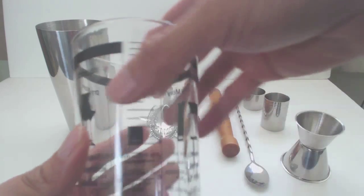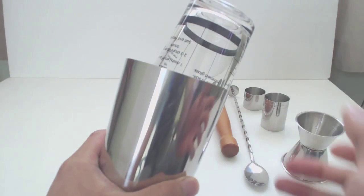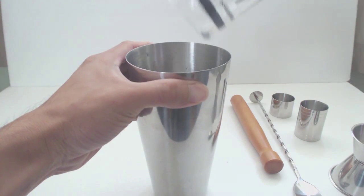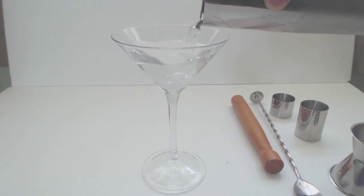The Boston shaker uses the pint glass as the lid. After you add your ingredients to the tin, add the ice to about halfway full, and put your pint glass on top at a slight angle to create a good seal, and then shake. To break the seal, slightly squeeze the top of the Boston shaker and then remove the glass. Add the Hawthorne strainer to the top to strain out ice when you pour.